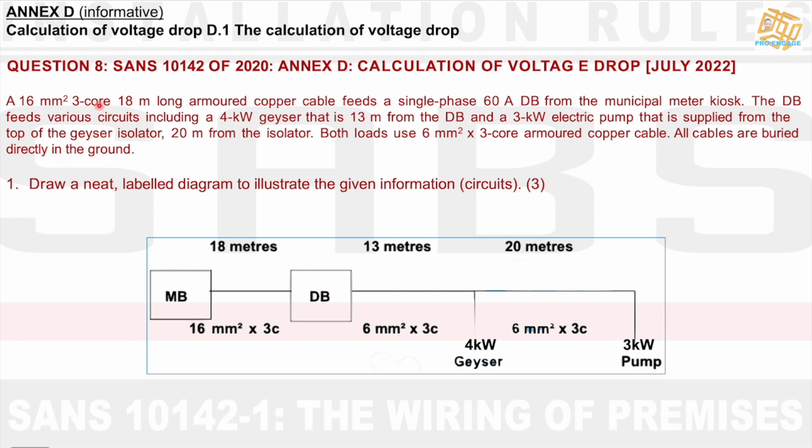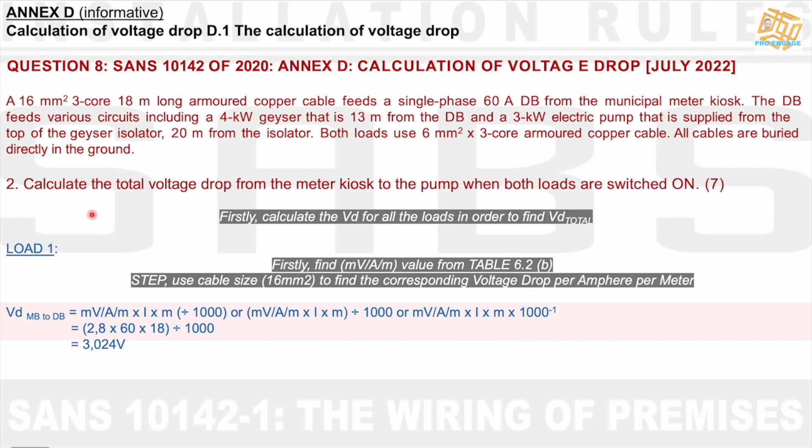The next part — this is only part 1 of question 8. Now they say calculate the total voltage drop from the meter kiosk to the pump when both loads are switched on, for 7 marks. We have a formula: millivolt per amp per meter times I (current) times M (meters), divided by 1,000. We divide by 1,000 to convert millivolts into volts.